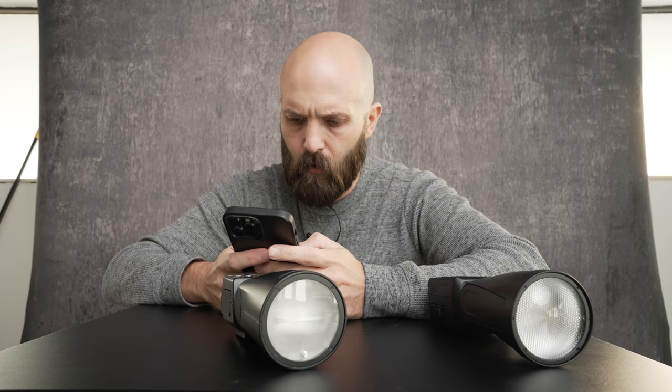If you would have asked me five years ago, Rob, where do you see yourself in five years on YouTube? The answer would not have been sitting on an apple crate using a posing table to make a YouTube video, but here we are.